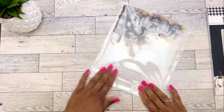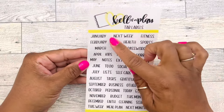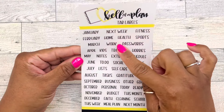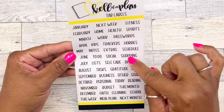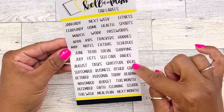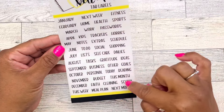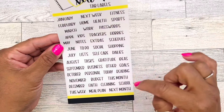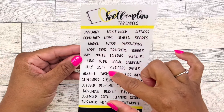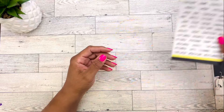Those were the frosted dividers, and these tabs go on the dividers. We have the months, then next week, fitness, home, health, sports, work, passwords, trackers, hobbies, extra schedule, social shopping, self-care, dailies, tasks, gratitude, ideas, business, other goals, personal today, reading, budget this month, faith, cleaning, school, meal plan, next month, kids, notes, to-do list, and this week. This is going to come in handy with those dividers.